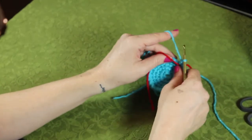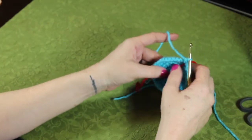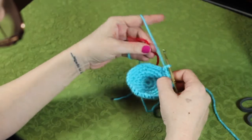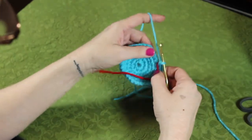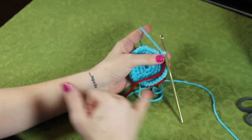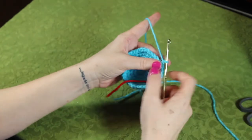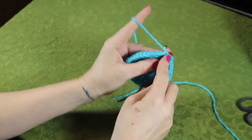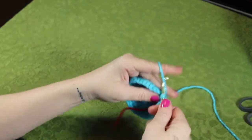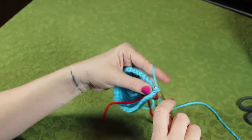So now at this point we have kind of like a little concave shape. We're going to remove our stitch marker and put it back. Now we need to do six more rounds without any increases or decreases. It's just one single crochet in each chain space until you get back to your marker.